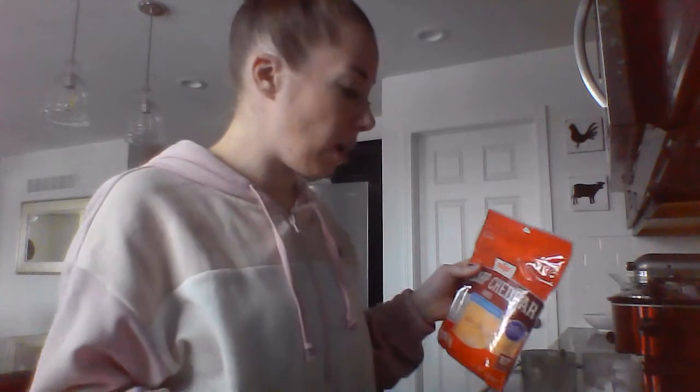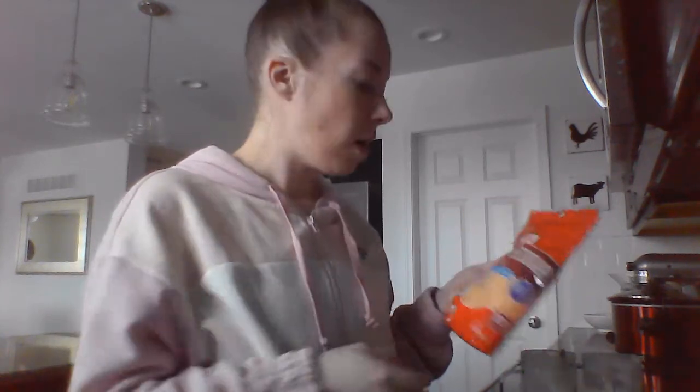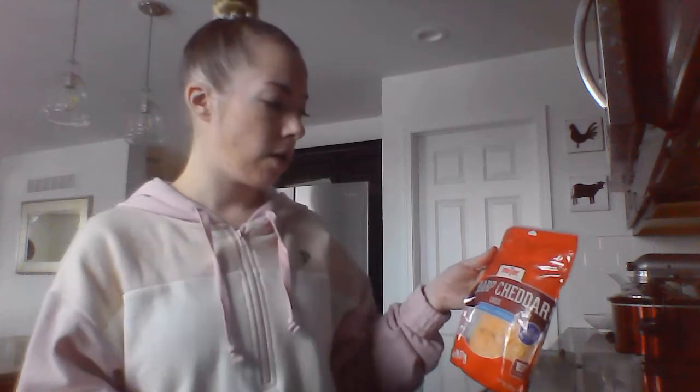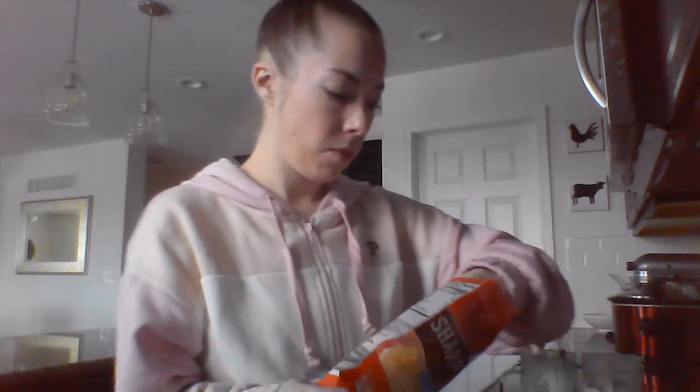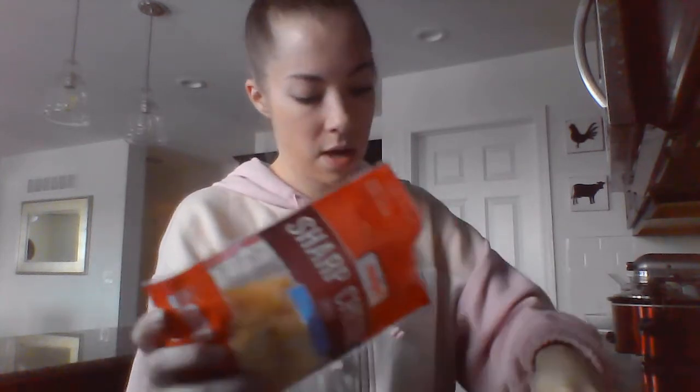I'm going to top it off with some shredded cheese. I like to use cheddar. If you use mozzarella or Italian blend, it gives it a sweeter flavor — I prefer something a little sharper, so I use sharp cheddar or medium cheddar. Feel free to go crazy with the cheese!